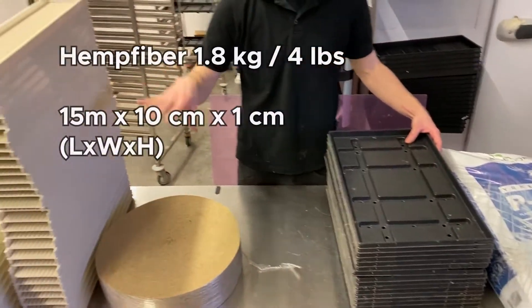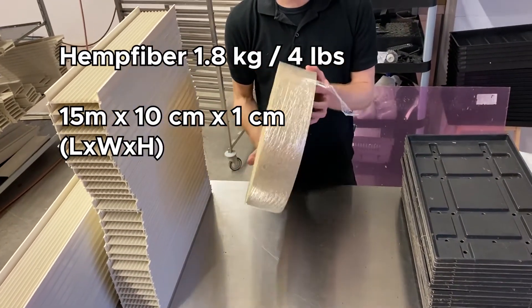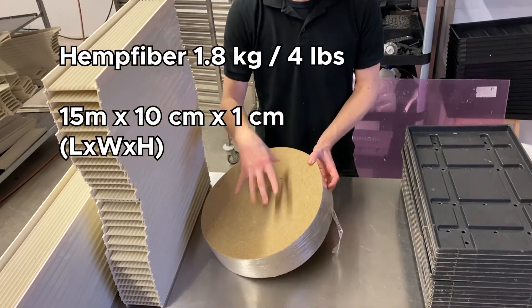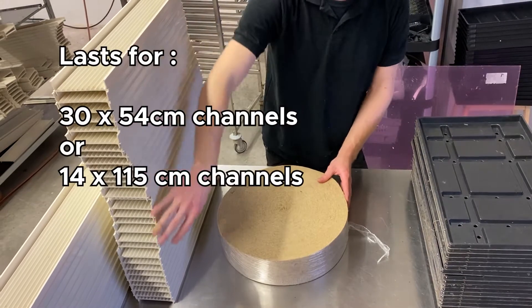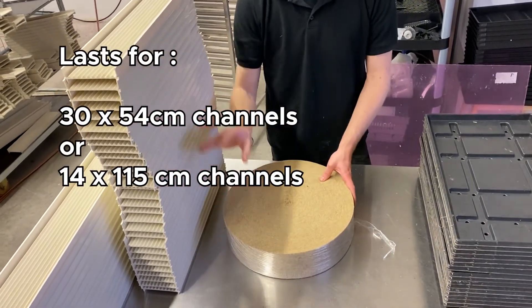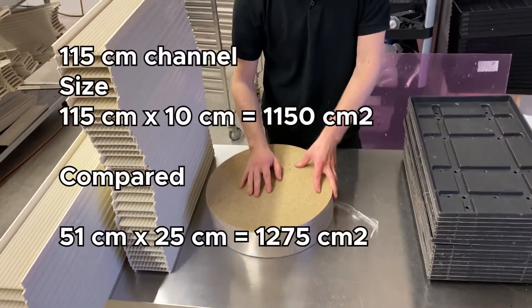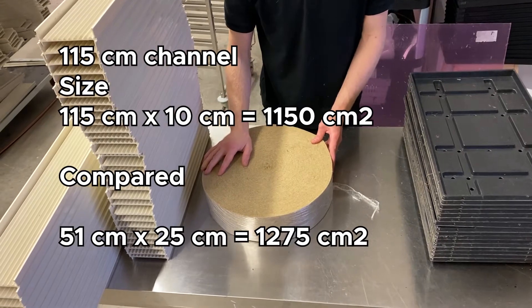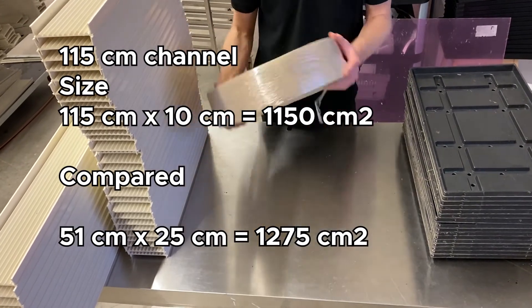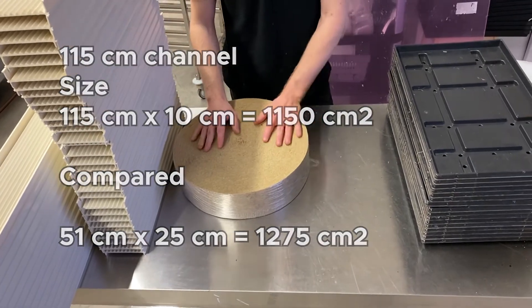Here we have the hemp fiber roll — it's about 1.8 kilos and about 15 meters in length, and that lasts for about 30 of these smaller channels and about 14 of these longer channels. If we compare both the trays and the channels, the channels are about 10% smaller in size compared to a standard tray size.